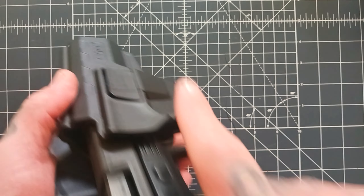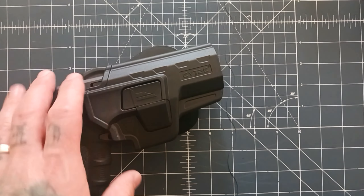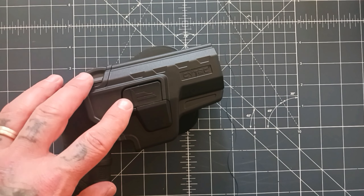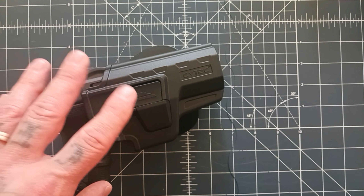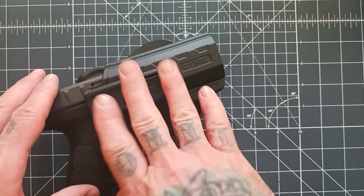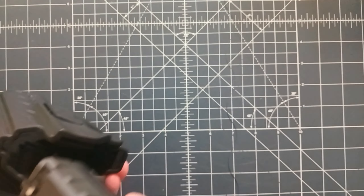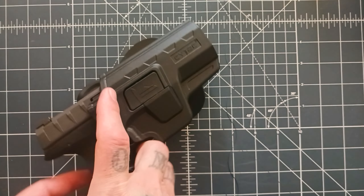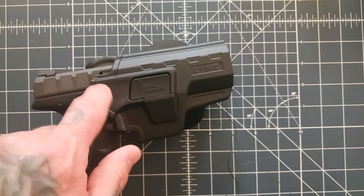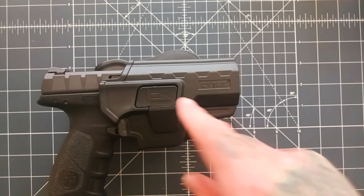Pretty solid quality holster. Cytax makes holsters for a bunch of different firearms — they make them for 1911s, CZ-75s, Glocks, and a bunch of different options. I'm glad to have a holster for this APX; it's been missing one and now I've got a pretty good quality holster for a pretty low price.